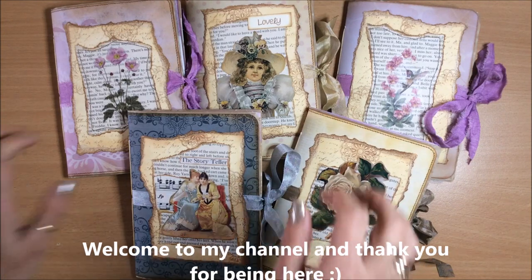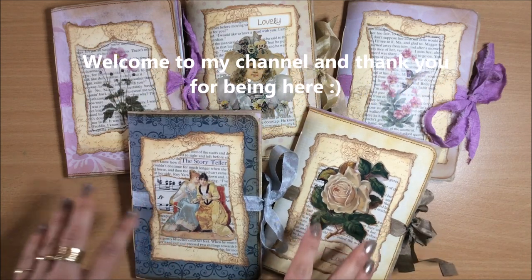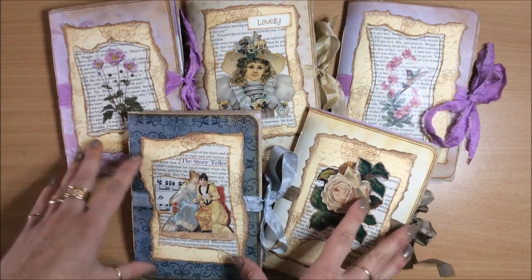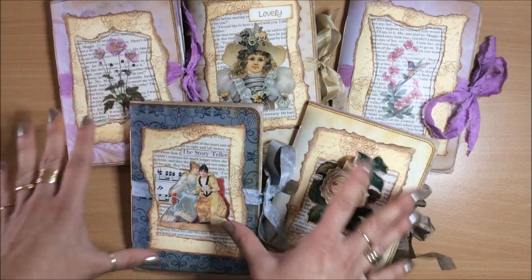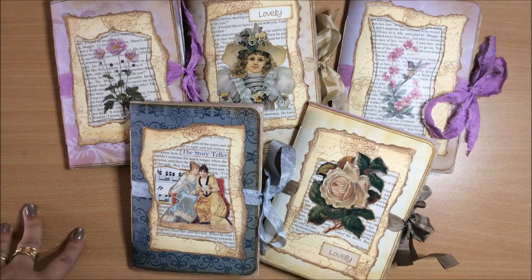Hello everyone, it's Natasha from Treasure Books. Today I wanted to share with you these completed journals. I've just finished them and they are paperback journals. They will be listed in my Etsy shop but I thought I'll come on here and just show you what I've done and hopefully inspire you to make something beautiful today.